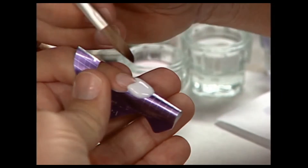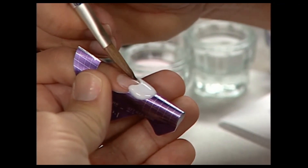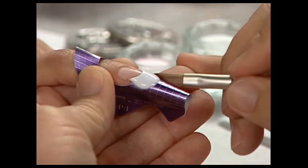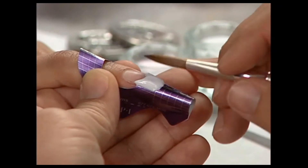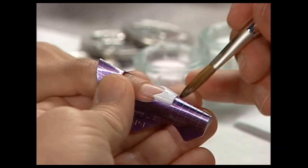Guide the product into the corners with the tip of the brush to form the curve of the smile line. Reverse the brush to a 45 degree angle to the smile line and use the tip of the brush to create a crisp, clean edge. Drop the brush to a zero degree angle and stroke out the acrylic using pressure with the belly of the brush to shape the acrylic, leaving it thicker at the stress area and thinner at the free edge.